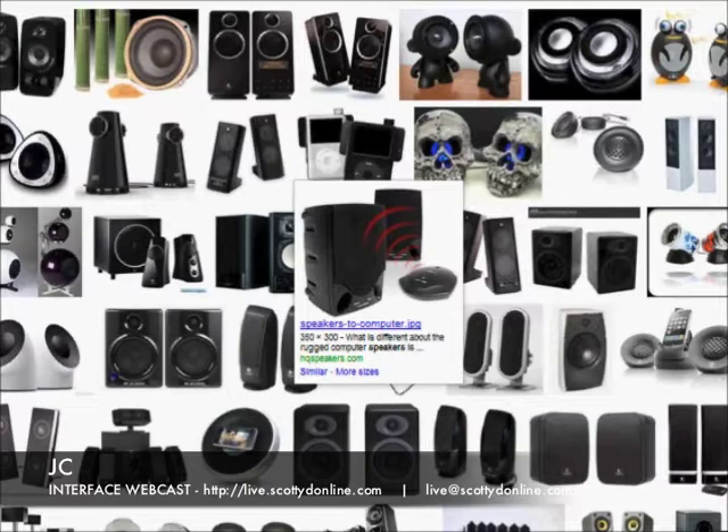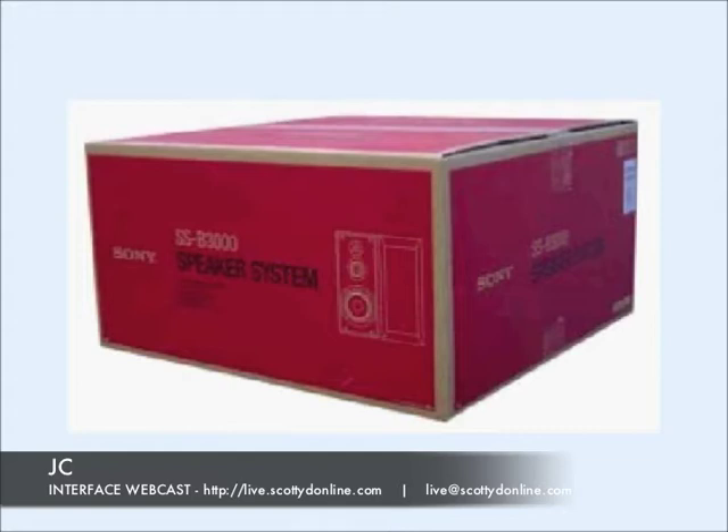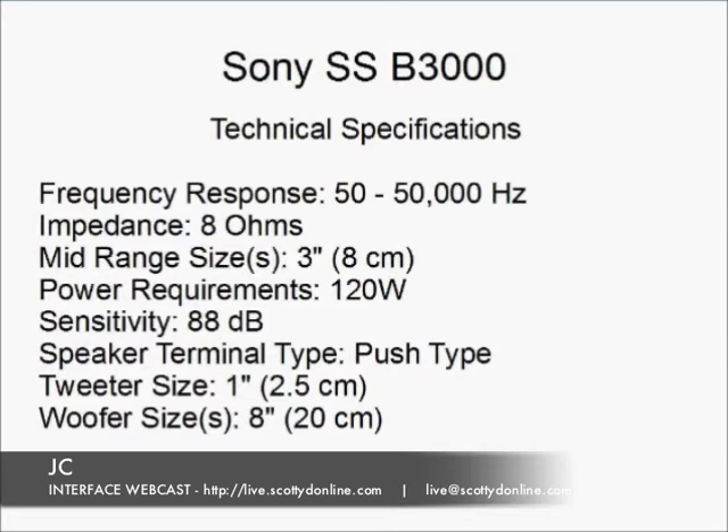Two things caught my attention about the Sony B3000 bookshelf speakers. First of all was the really low price, and the second thing was the fact that these are three-way speakers with a woofer, squawker, and tweeter. It didn't take me very long at all to decide to go ahead and get a pair of these speakers, so this giant box arrived at my door just a couple of days ago.